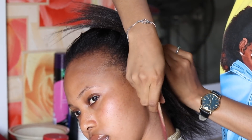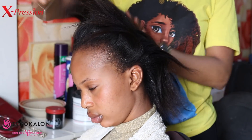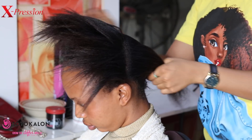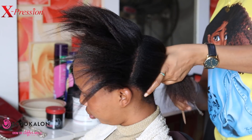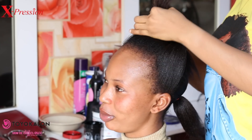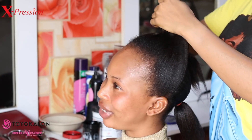First, section out the hair into two portions — the front and the back — since I'm doing a ponytail half up, half down. I'm sectioning it into two portions. Now I'm applying black gel to the front portion of her head.